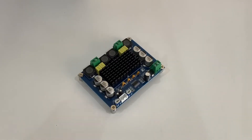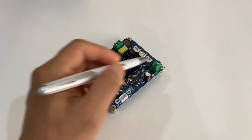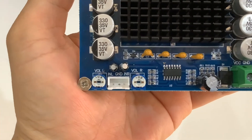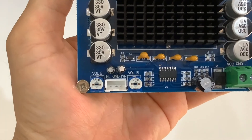There are four connectors on the board. This one is for audio input, these two are for speaker output, and this one is for DC power supply. There are also two knobs beside the audio input connectors to adjust speaker output volume.